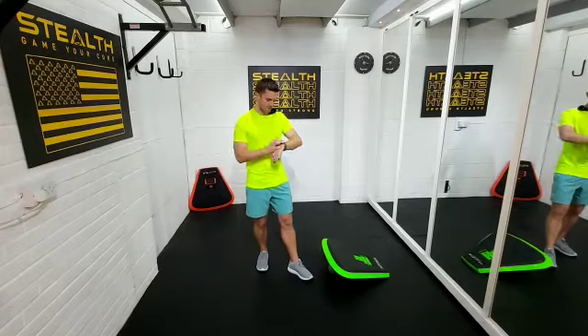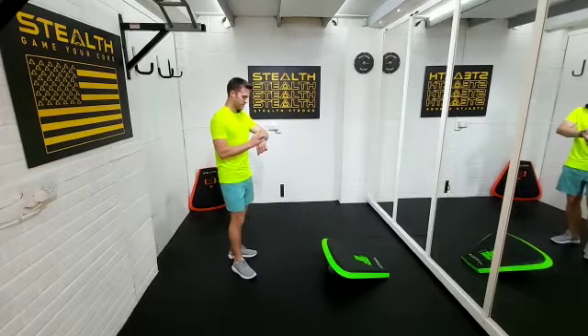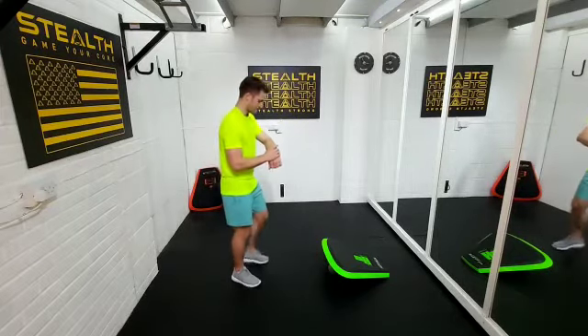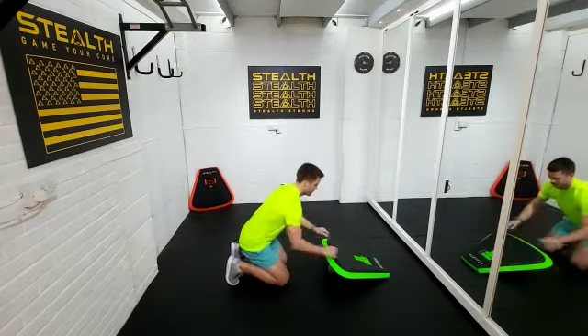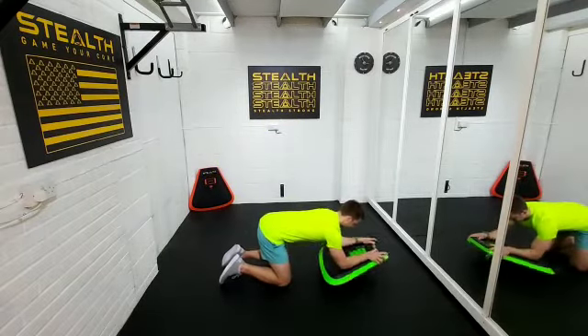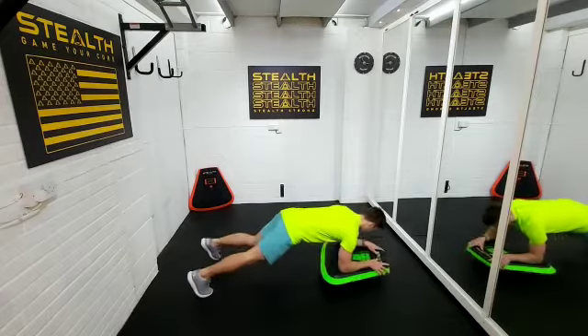One minute. Okay, so the first move we're gonna do is some plank twists on the stealth. Alright, get yourself set up and do it on your elbows. We're gonna go in three, two, one — let's do this twist.